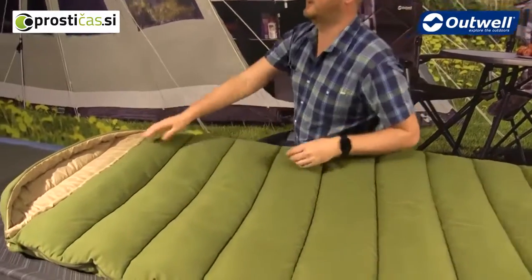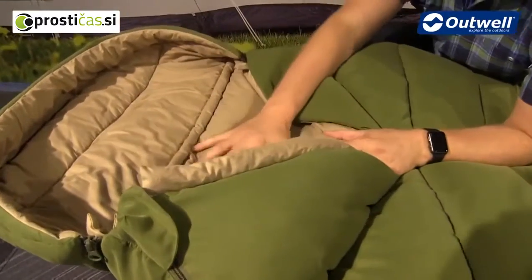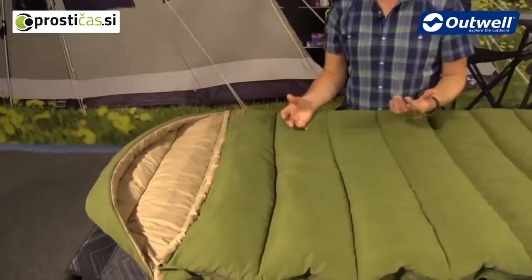The inside of the bag is made from 100% cotton, designed to give you that home-away-from-home feel, so it should feel much more like a home duvet than a traditional style sleeping bag.